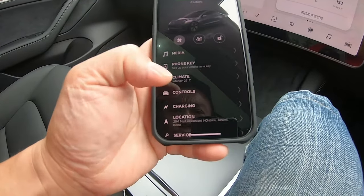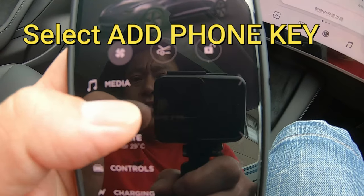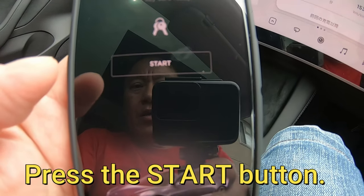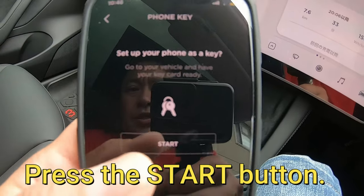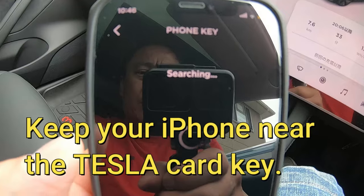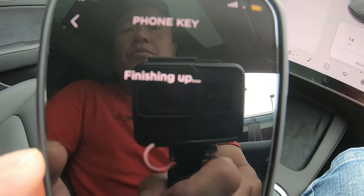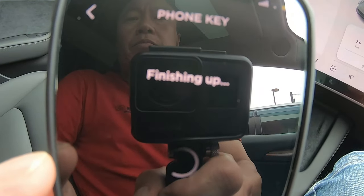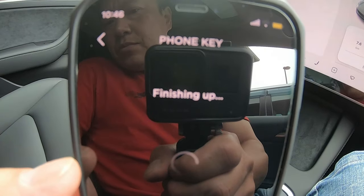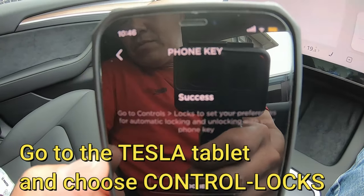Next, what do I do? I go into... Add Phone Key. Start. It's searching... Success.